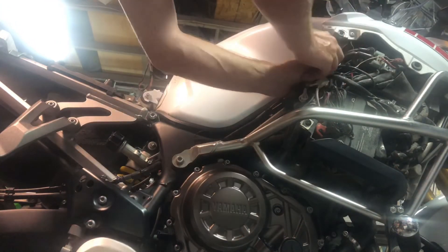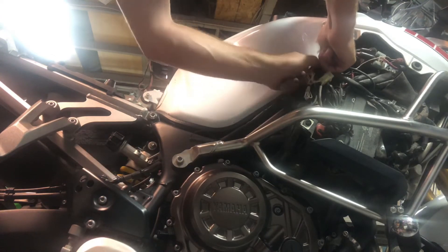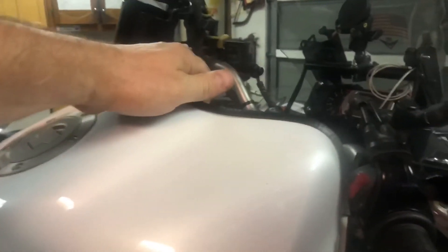I need to unplug that relay — if I leave it on there it'll rip the wiring right off, so I'll unplug it. There we go. Now here's the air box right here. I should be able to get to this without removing the tank, but if I have to, it's not all that hard — just a couple of plugs. I'll prop the tank up and figure out how to hold it. Once you get the tank up, your air box is right underneath here.